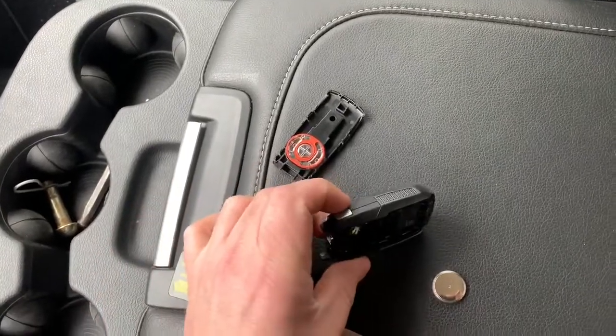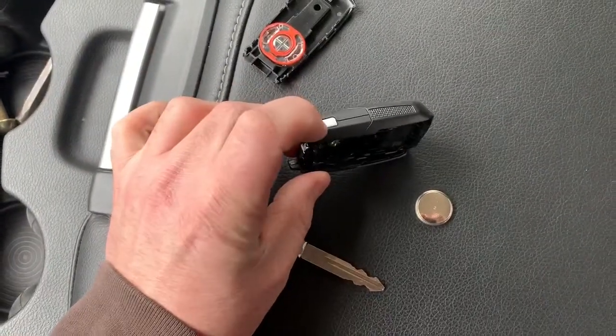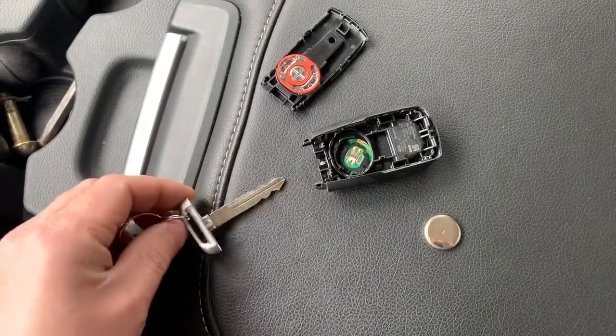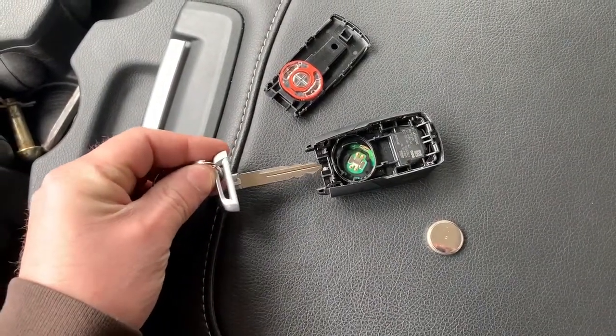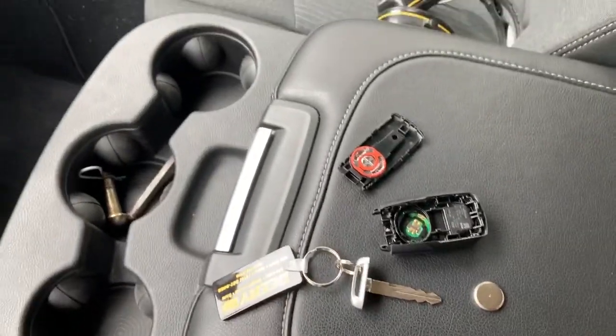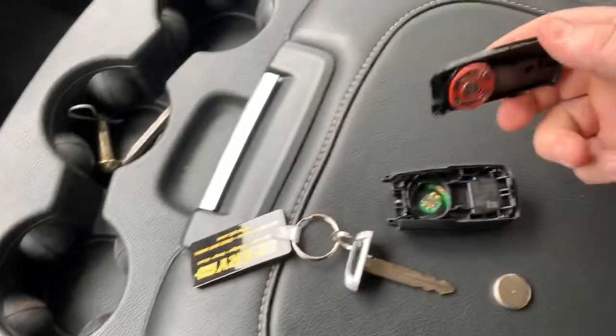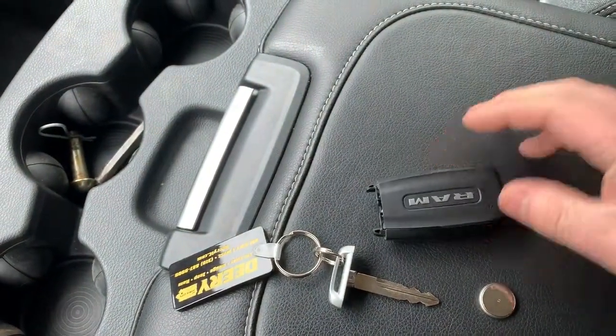I just push the button here on the side and this key pops out, and then I just kind of split these two apart and pull out the battery to simulate a dead battery.